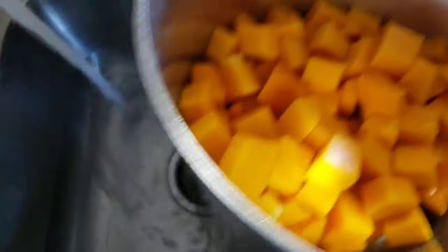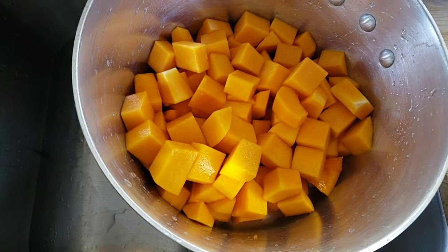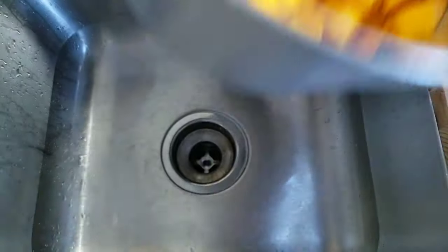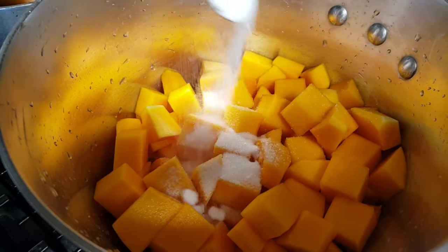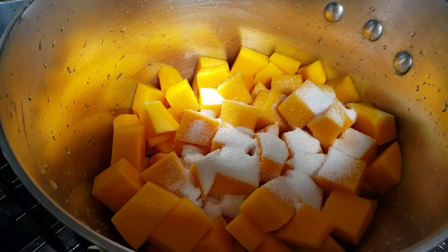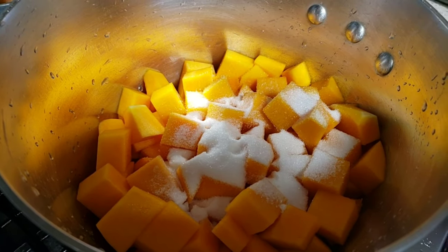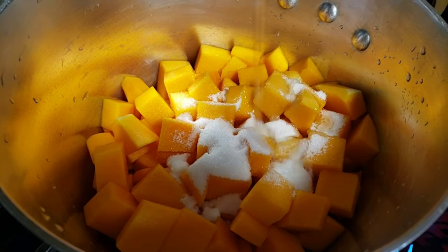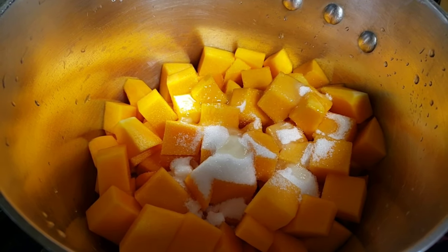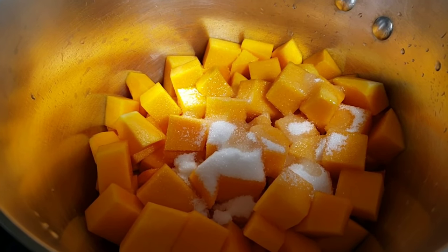I just rinsed off my butternut and I have added a quarter cup of water. In goes three tablespoons of sugar, then I have grapeseed oil — 100% grapeseed — I'll add about two tablespoons, and of course salt, just a pinch, maybe a quarter teaspoon.